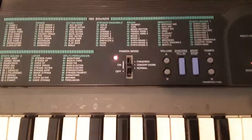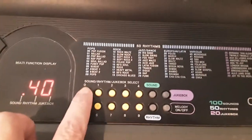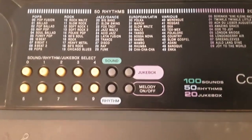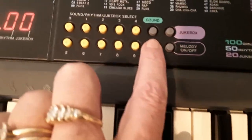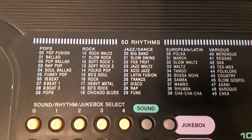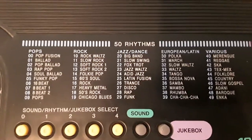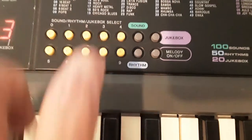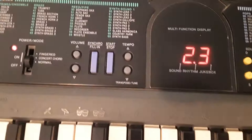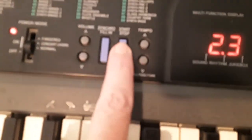If I just type in 00, it changes back to the piano. The next option is the rhythm option — you press the rhythm button here, and then there are some different choices. I'm going to put on the jazz waltz, which is 23. When you want to activate the rhythm option, you have to press the start-stop key.